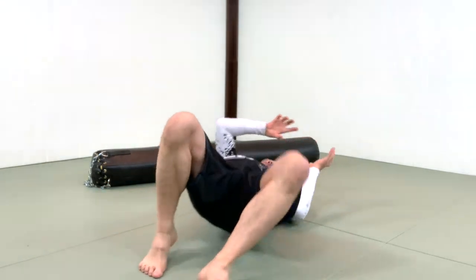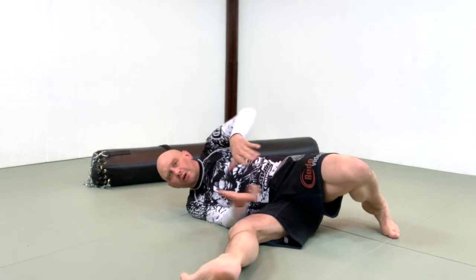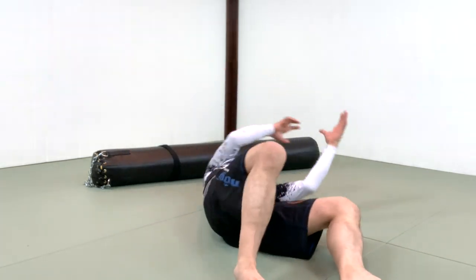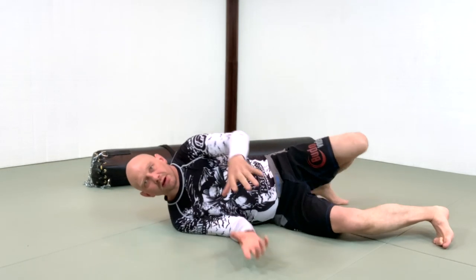That movement is not a bridge — I'm not bridging up and going. I am running my legs underneath my opponent, scooting my hips along the ground and dumping them, and I might need to walk a little bit to dump them over.